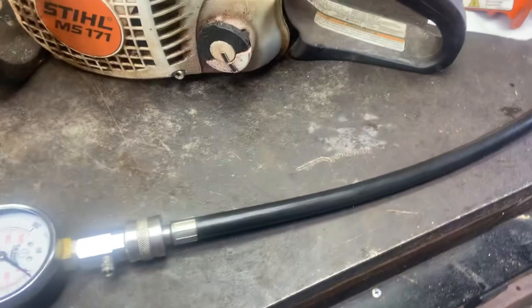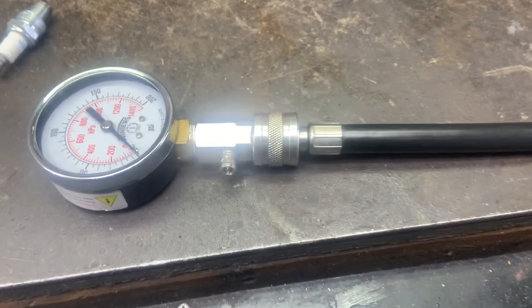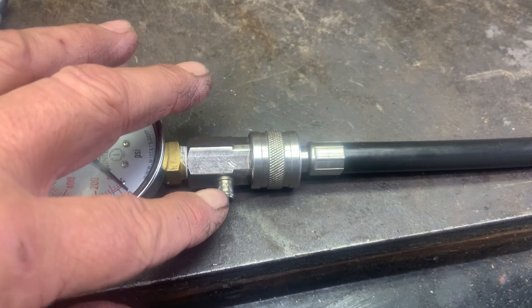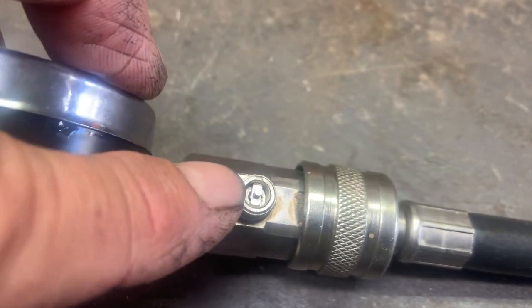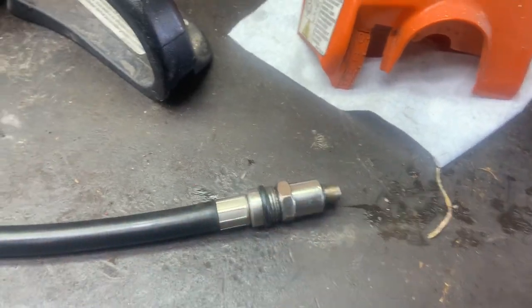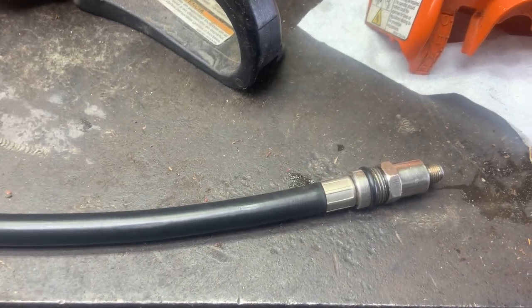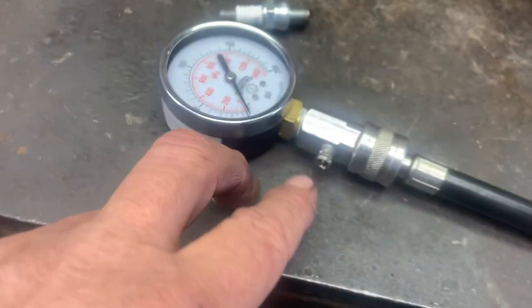One place they can leak is right here — the little button you push to release the pressure out of it. Now it usually has a little chrome button over this, but if you snap that little chrome button off of most of these, what's in here is just a Schrader valve. It's just like a valve in a car tire stem. And it's not like the Schrader valve down here — the Schrader valves in the end are made specifically for compression testers and they have a very weak spring. So you can't just use a regular tire Schrader valve down here, but you can up here.